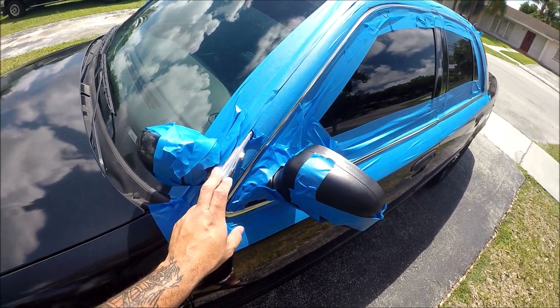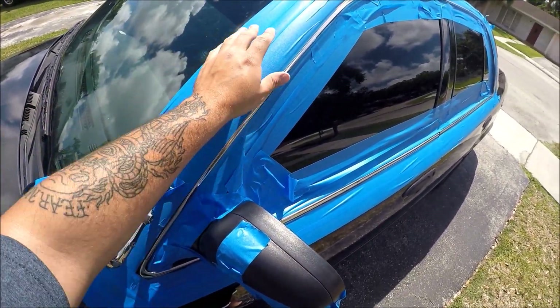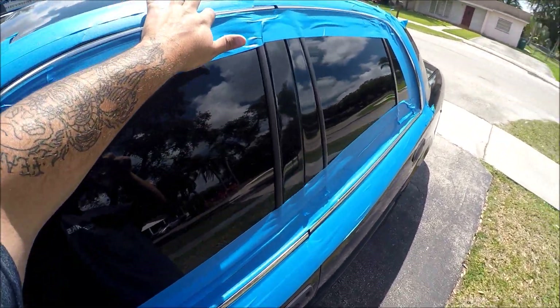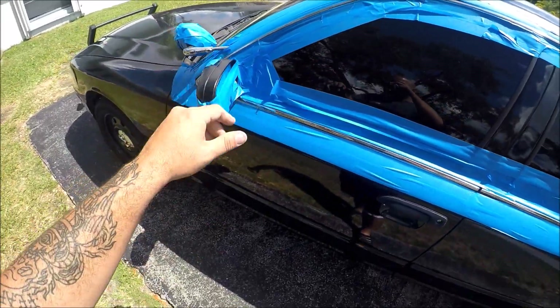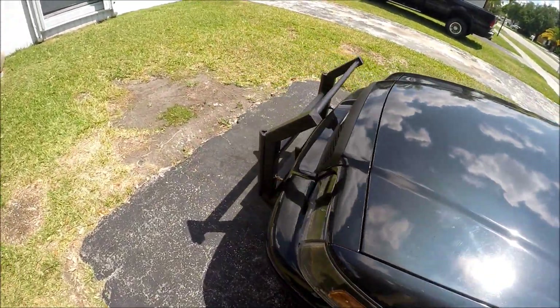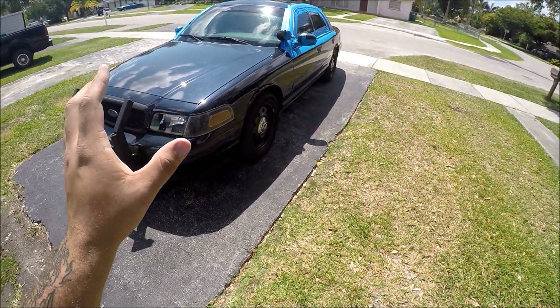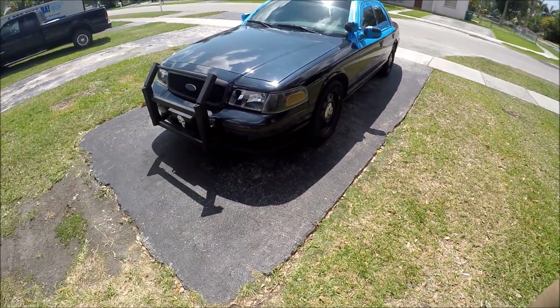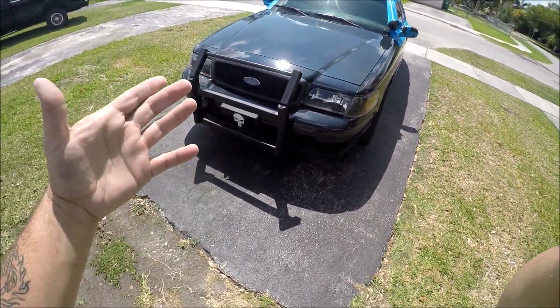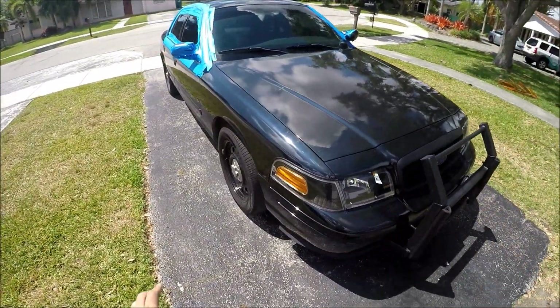I haven't seen many people do this, so I just wanted to show you guys what it would look like if you were to plasti-dip your Crown Vic's chrome trim and light bar. The reason I'm going with plasti-dip is because it's very error-forgiving. If you mess up or change your mind later on, it's really easy to peel off — it's pretty much just rubber paint in a can. You spray it on and peel it off if you don't like the look.